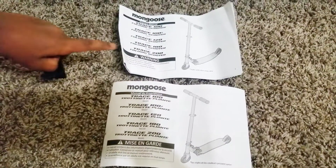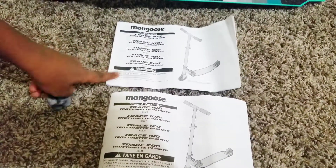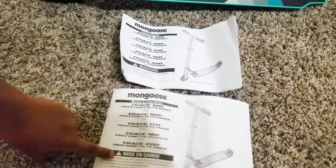So these are the manuals. This manual is in English and this manual is in Spanish.